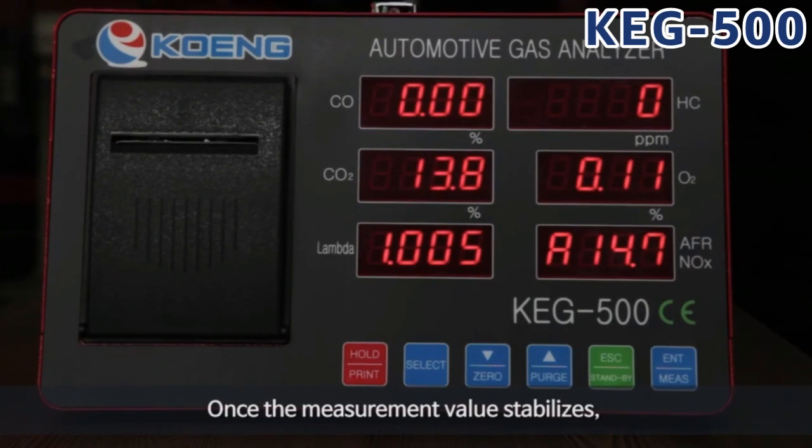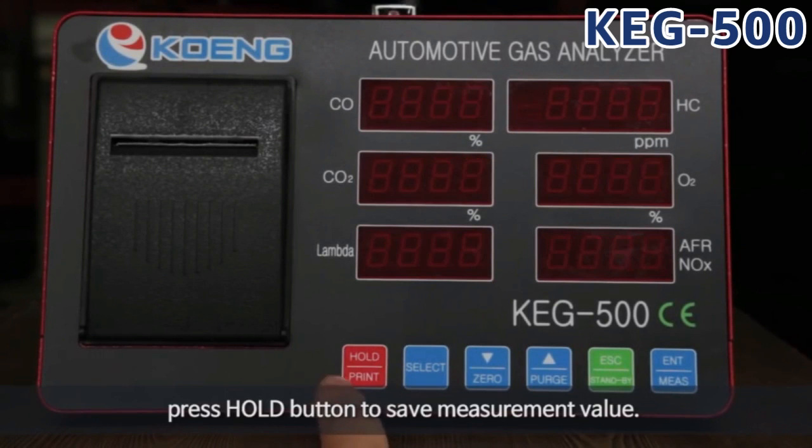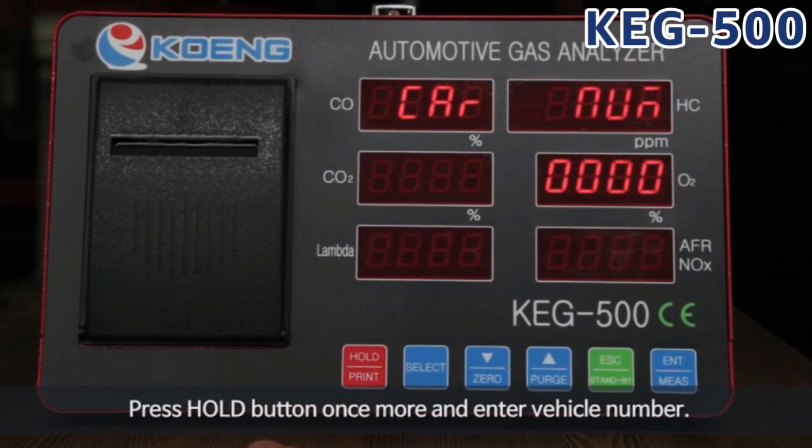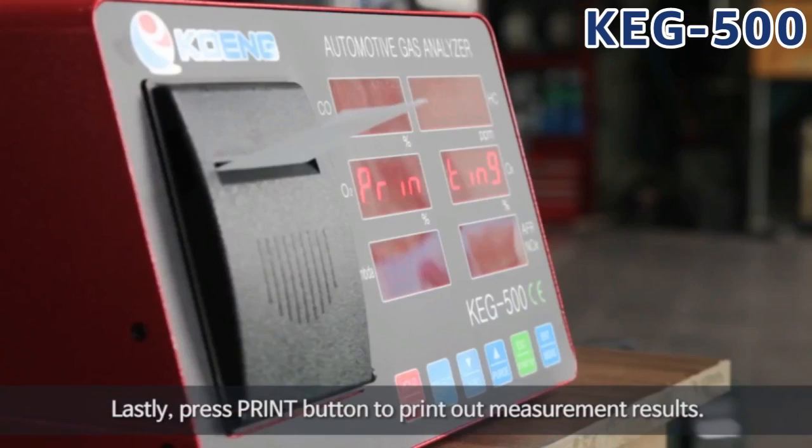Once the measurement value stabilizes, press the hold button to save the measurement value. Press the hold button once more and enter the vehicle number. Lastly, press the print button to print out the measurement results.